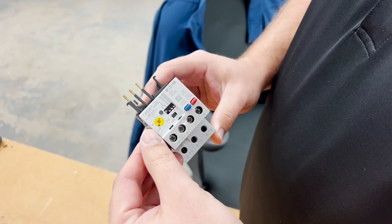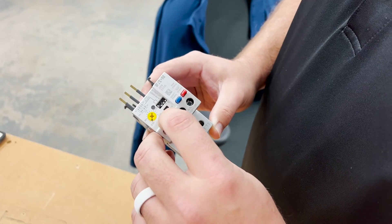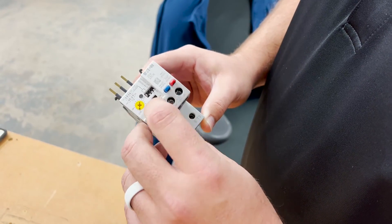A lot of times what will happen is maintenance guys will turn the amp rating up on the dial on the overload to prevent that trip, and this allows for better protection of your motor.